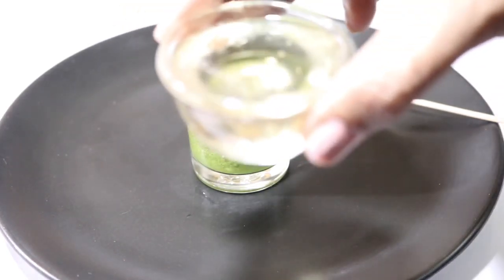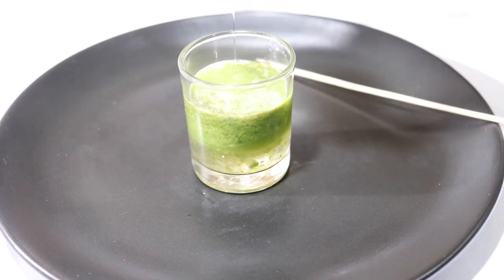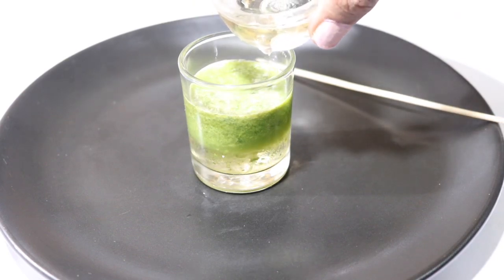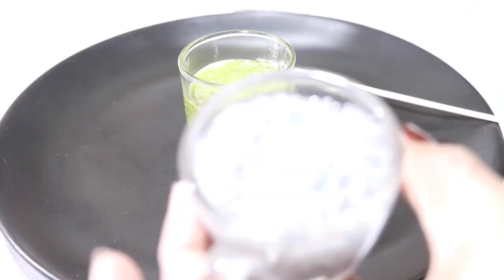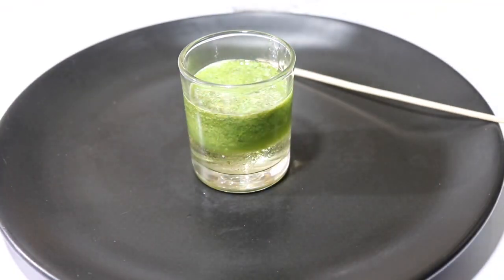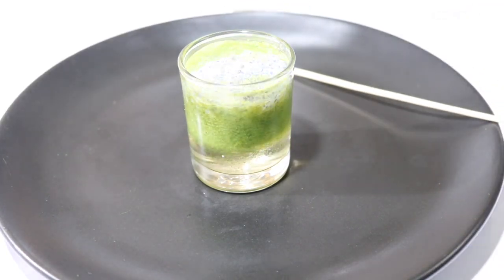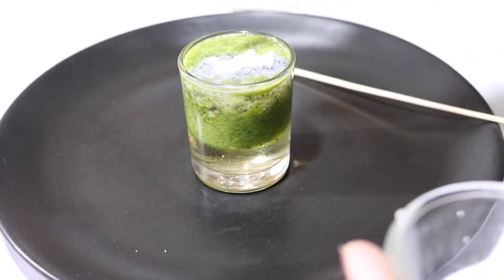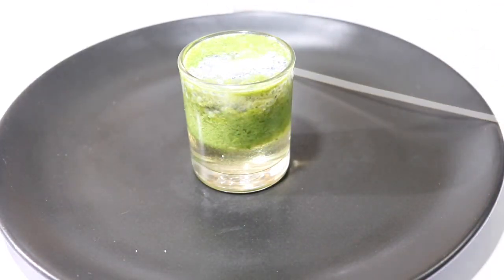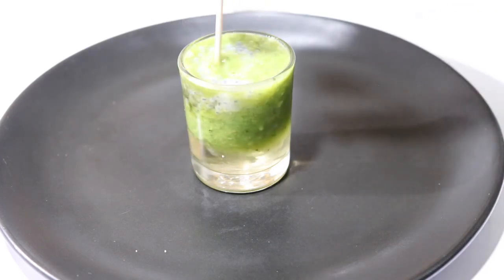Let's pour the juice. I add 3 tablespoons for good results — you can use 3 tablespoons. You can also use 3 tablespoons of it. Now we mix everything with a spoon, adding about 10 teaspoons total.